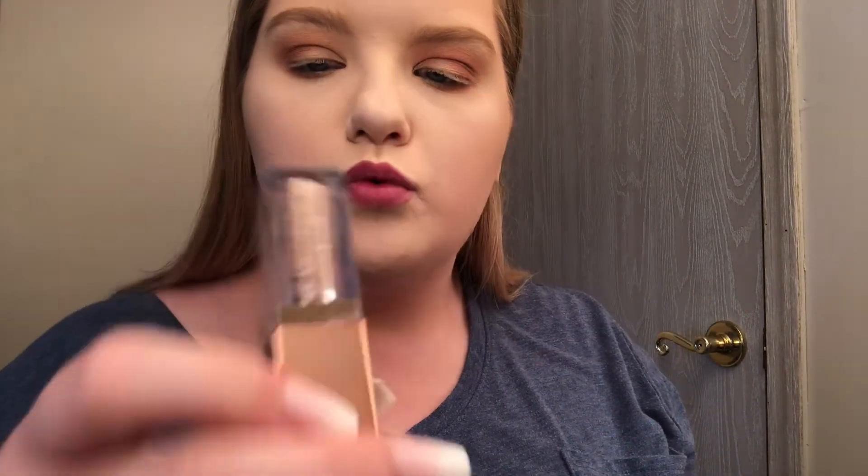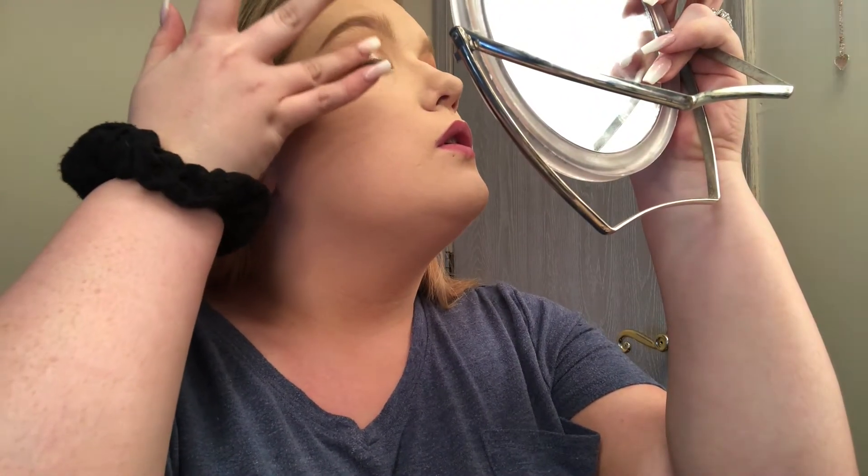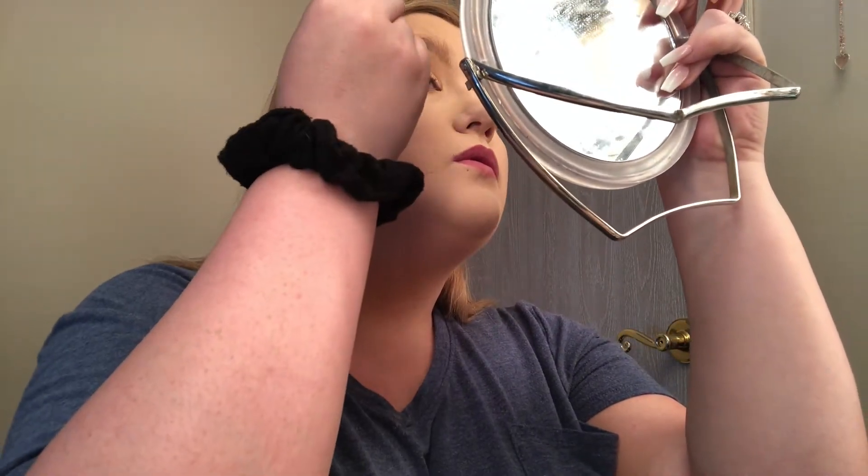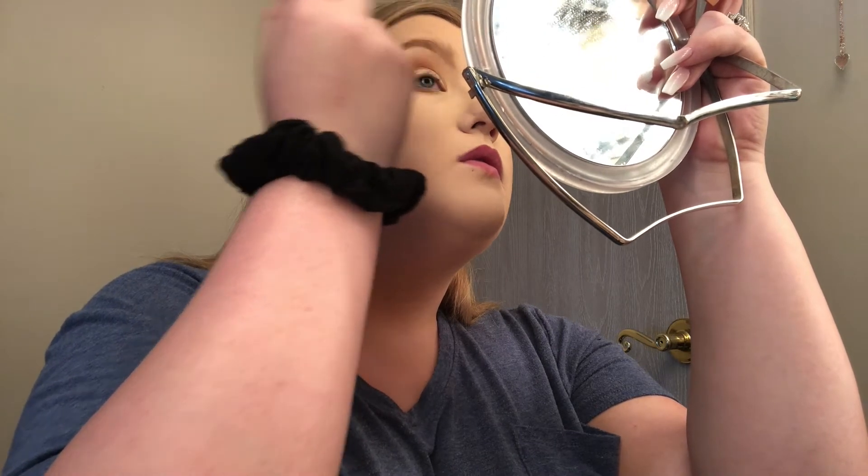Oh my gosh, the star of the show — the Stila Shimmer and Glow Liquid Eyeshadow. I think this is in Kitten. I'm obsessed with all of them. They're so easy for application — I'm really carving out my lid with this, kind of a cut crease but not really. For something quick and on the go, you literally just paint it all over your eye and blend it out with a brush or your finger. I blended it out a little bit with my finger, then went in with a brush to buff that out.